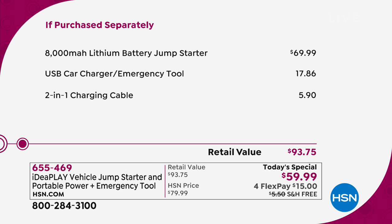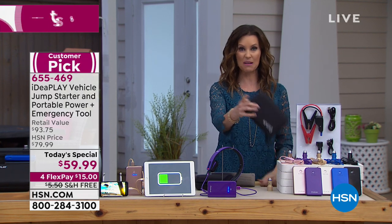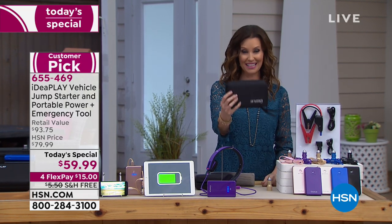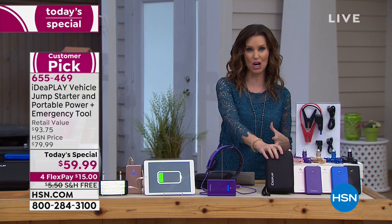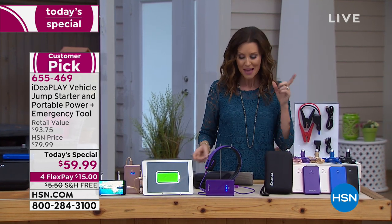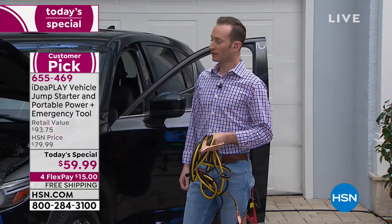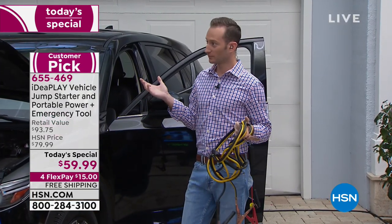We are so excited for you to get this all-in-one emergency car kit home. This is how much space it's going to take up — a lot less than those cables or any one of those big bulky chargers. But you've got to see it in action, because if you're like me, I was very skeptical. Justin Hyatt is here to show us that it really is just as simple and fast as we're saying.